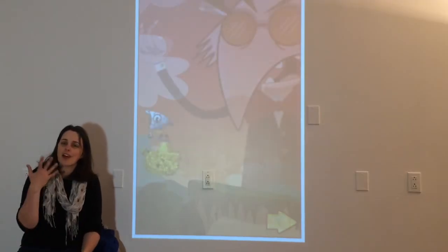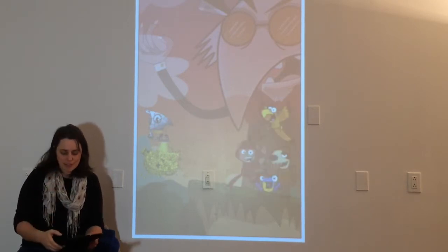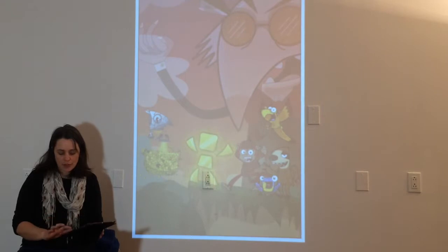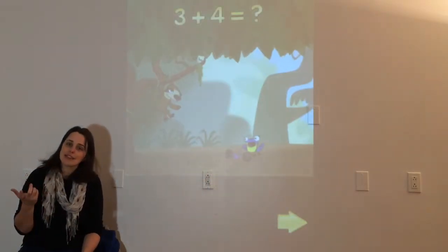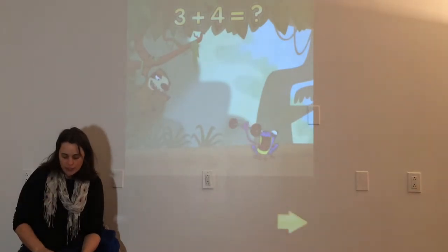Animals has all of these different characters that basically are solving math problems in different ways. Your kids can watch these videos or you can just fast forward through them. There will also be little mini lessons that feature these characters. Today, we're just going to go ahead and get started right into the tool round.